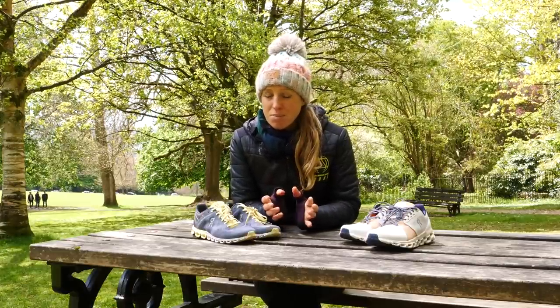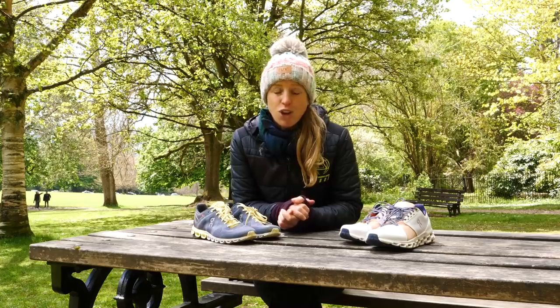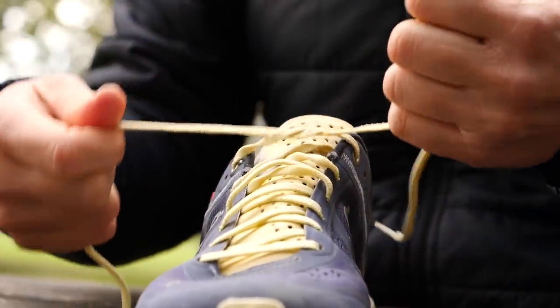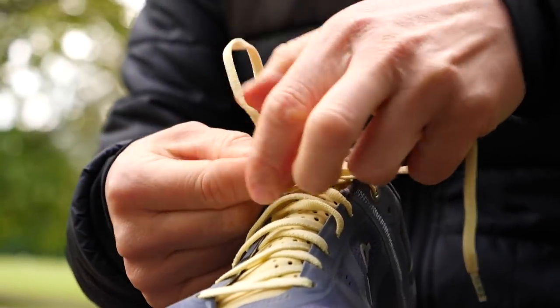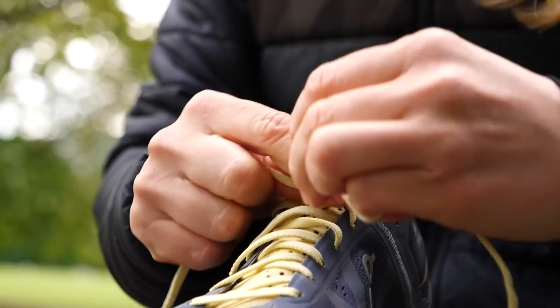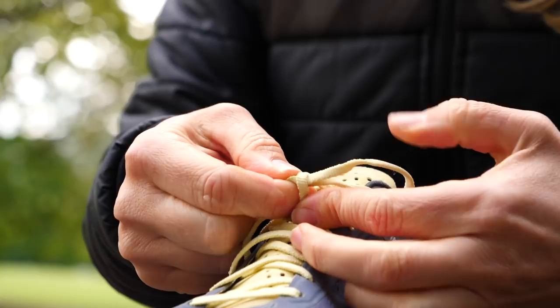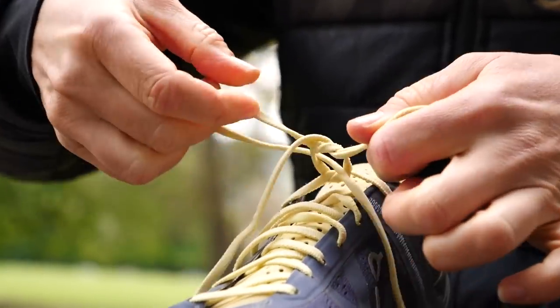It's now time to take a look at how to actually secure our wonderful shoelacing creations. Some of these are new to me, so I'm going to have to work my way through them. First up, nice and easy, we have the traditional bow. This one doesn't need much of an intro — it's the bow we've all been taught since childhood. Start with the first crossover tie, then make a loop with either lace, wrap one around the other, and pull through.